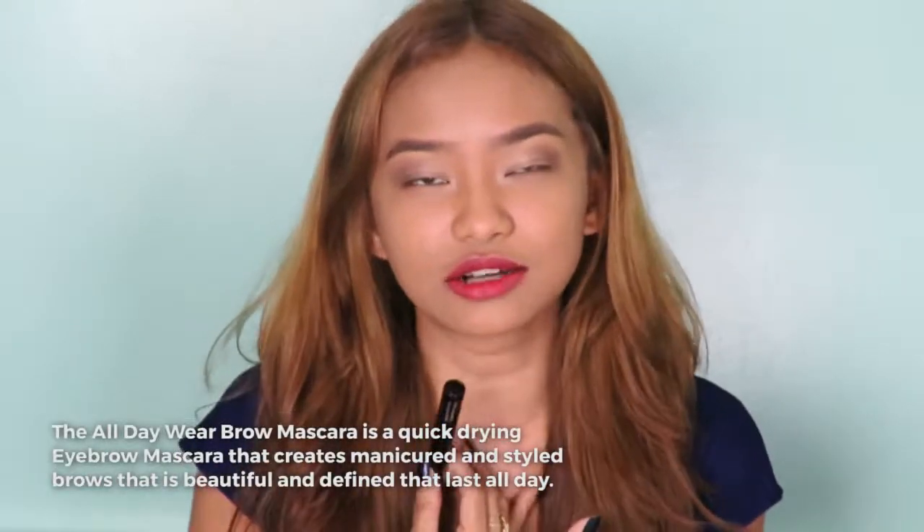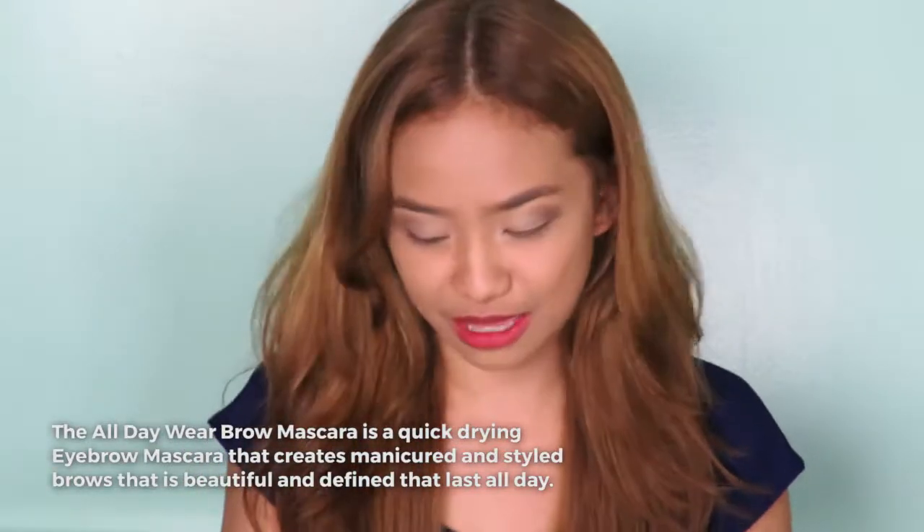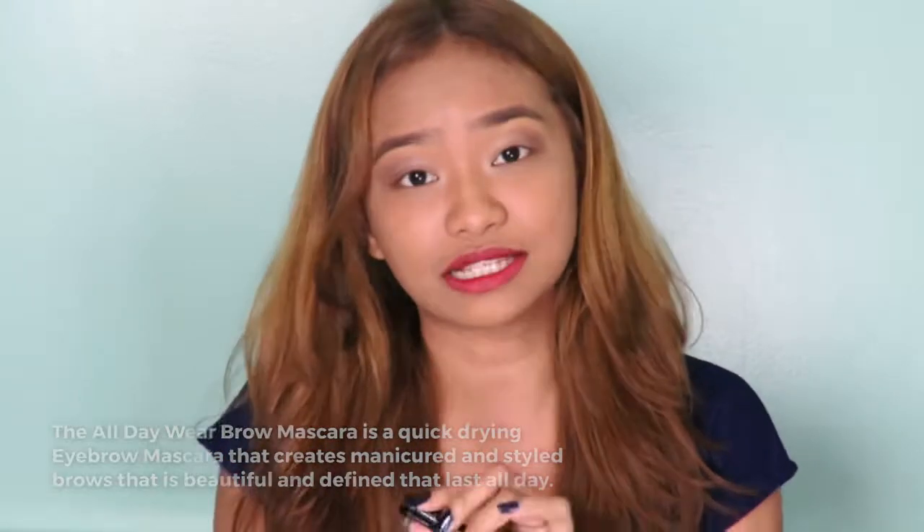So first, I'm gonna try out the Brow Mascara. For girls like me, key light is life. So for me, I think it's okay to use a Brow Mascara to tame your brows, so that you can set them more, especially if you're having a long day. So let's try this All Day Wear Color Collection Brow Mascara.